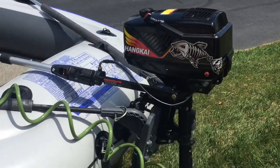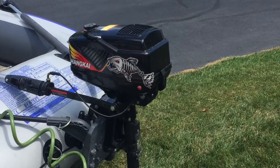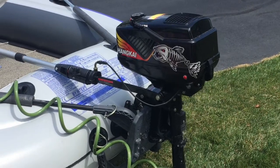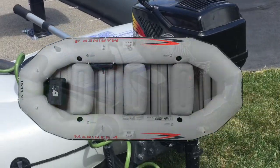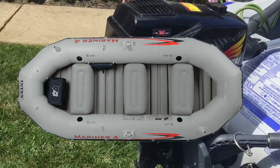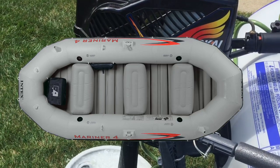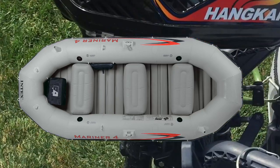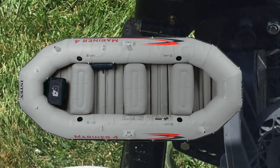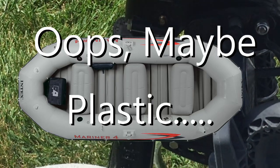A couple of important updates. Number one, if I had it to do over again, I would either get the larger Excursion 5 or more likely the Mariner 4 for the lighter floor. The plywood floor is getting just a little too difficult to transport and lug around, especially if I'm by myself. The Mariner is a thicker material and has removable aluminum floor panels which are a lot easier to transport and store.